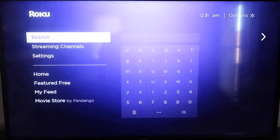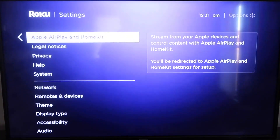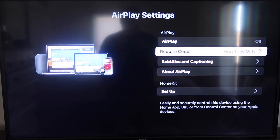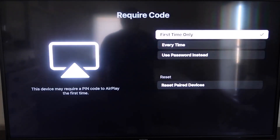Go down to Settings again, and then go down to this new category that says Apple AirPlay and HomeKit. Click on that, and on your sidebar you'll see where it says AirPlay On and Off — you want to make sure that's set to On. For the required code, I have it set to First Time Only. If you click on that, you'll see it gives you the options for First Time Only, Every Time, or Use Password instead — that's all based on preference.